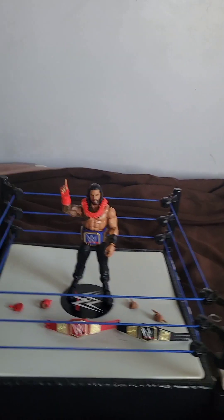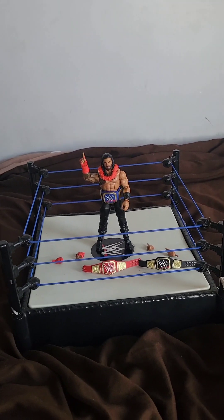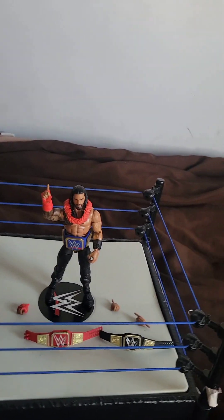Hopefully my returning viewers come back as well. I did say I'd be doing unboxing videos in my description. Yep, this is the whole unboxing action figure video of Roman Reigns — Head of the Table, Tribal Chief.